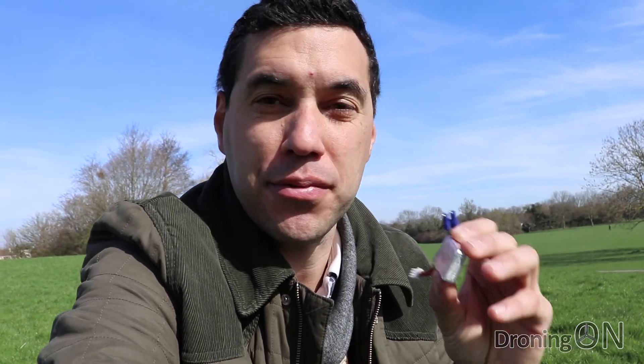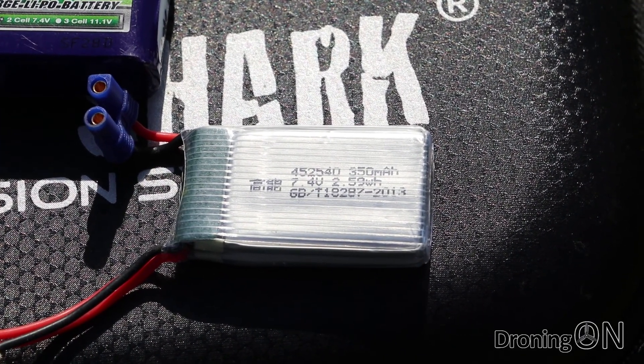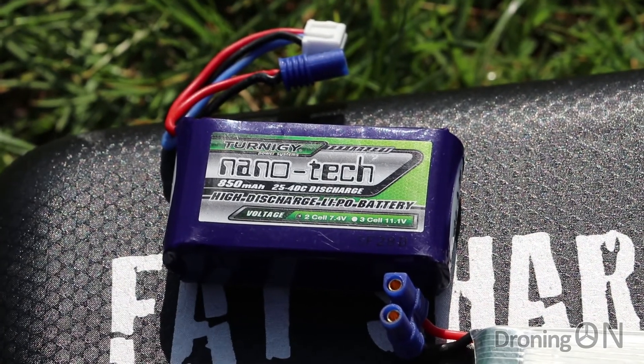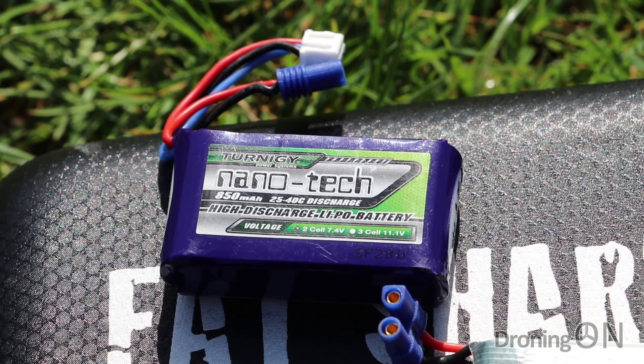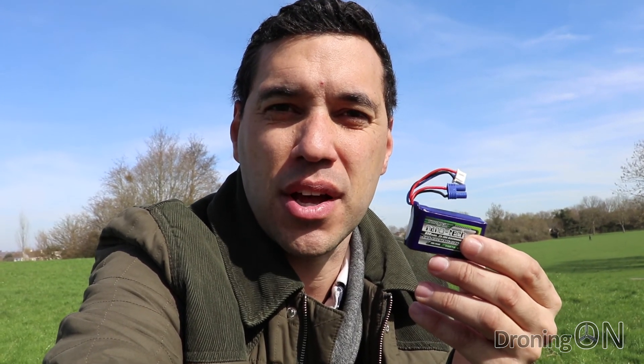So far I've been flying the Q90 with the 350mAh battery that comes with it, but I'm now going to have a bit of an experiment and try flying it with the 850mAh battery. It's about twice the weight as you'd expect. You'd normally use this with the Rodeo 150, a brushless quadcopter from Walkera, but this thing's got so much power we're going to give it a try.